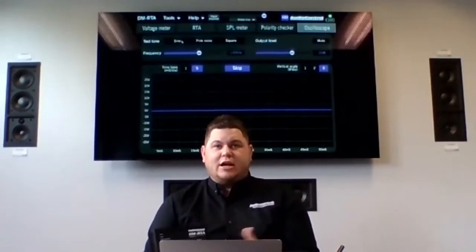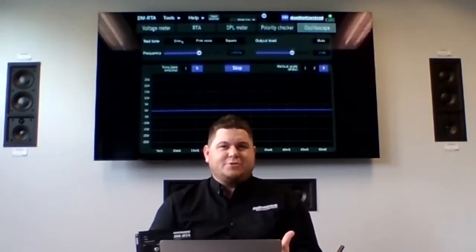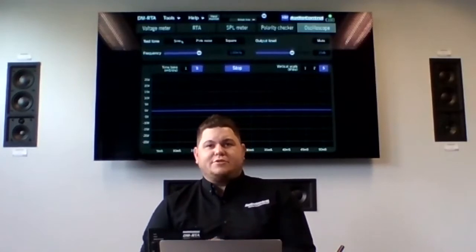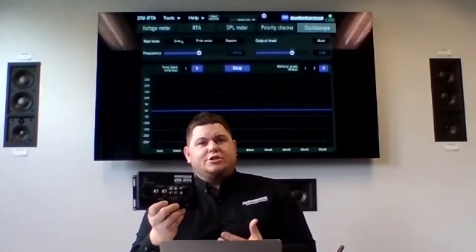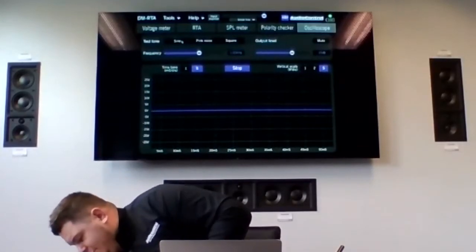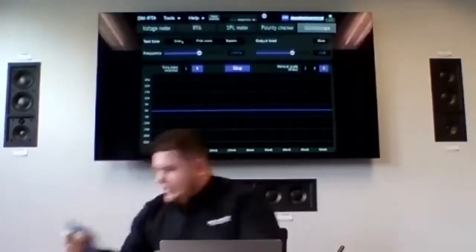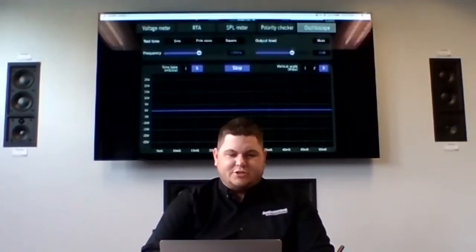We can actually use that internal space like a thumb drive and put your own music files on it. I get asked every single day how to do that, so I'm going to quickly show you. You're going to plug into the USB on the front of the DMRTA and into your computer using a USB A-to-A cable — your standard USB male-to-male cable. Plug one end into your DMRTA and the other end into your laptop or desktop.